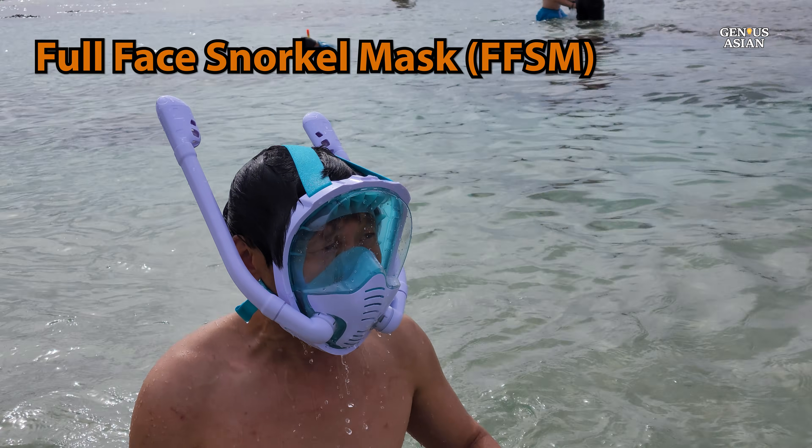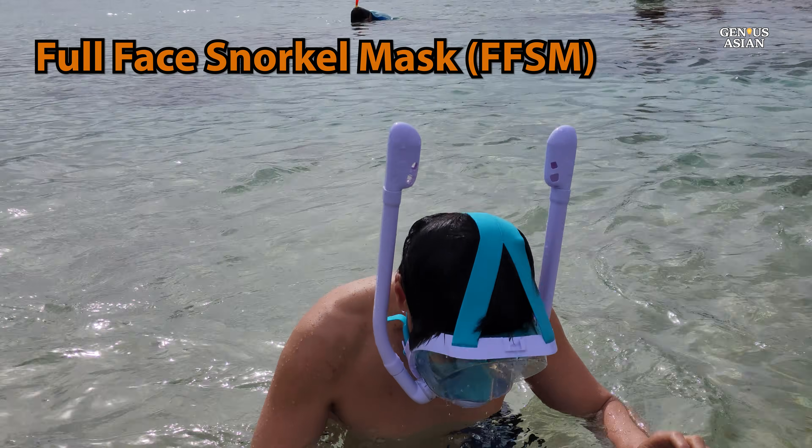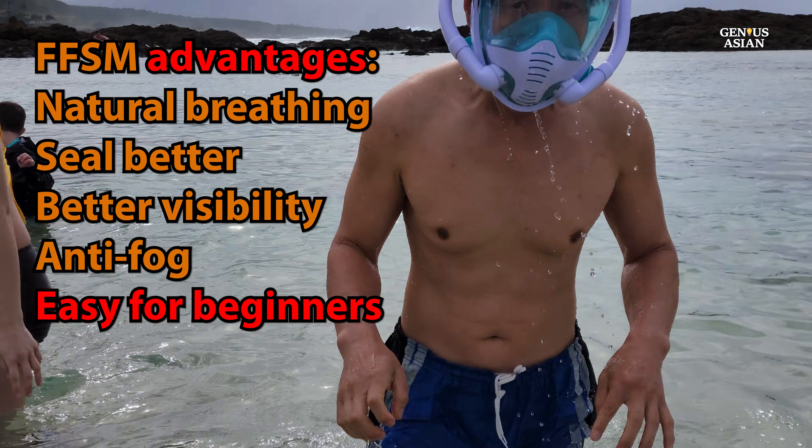The full-face snorkel mask market has witnessed significant growth in recent years because of the obvious advantages: natural breathing, masks conceal better than goggles, better visibility, and anti-fog.